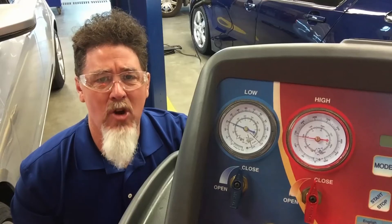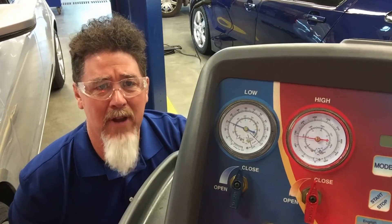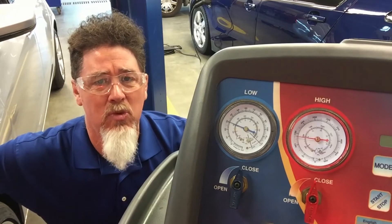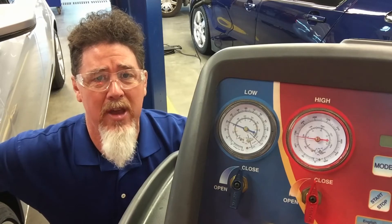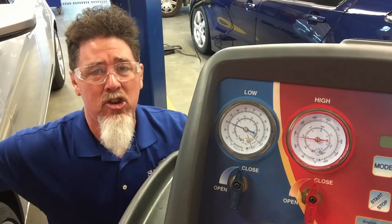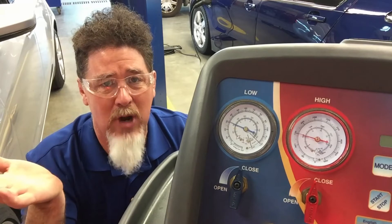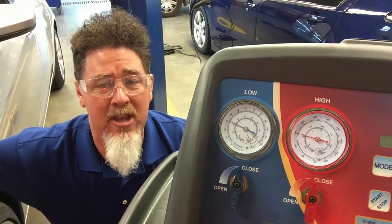Hi, this is Professor Scott Norman at Pittsburgh State University and we have another AC lesson in our automotive lab. Today we're working on a 2013 Cadillac ATS and this vehicle has an internal heat exchanger. A lot of newer vehicles are starting to see internal heat exchangers in the AC system where the AC liquid line and the AC suction line are connected together as a heat exchanger, so that liquid line is trying to warm up the suction line pressure, and that suction pressure which is cold is trying to cool down the liquid line before it gets to the TXV valve.